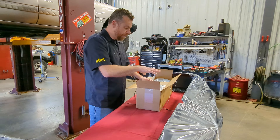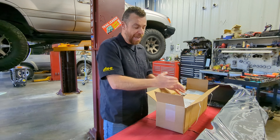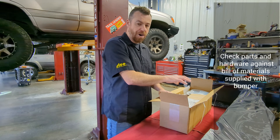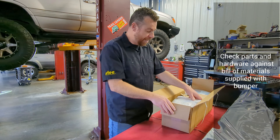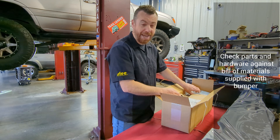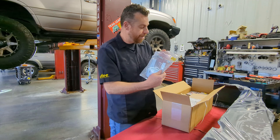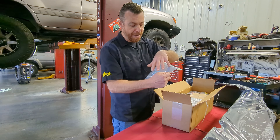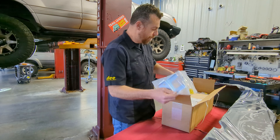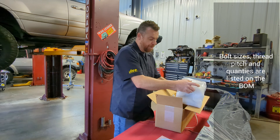The next step is to take out your hardware kit. There will be a bill of materials — double check your hardware kit, familiarize yourself with all the different parts, and make sure you have everything. Things are packed really well. Most everything is labeled with a part number, and the associated hardware is generally packaged with whatever bracket it goes with — pretty straightforward. These are the things you should expect to find in your hardware kit.